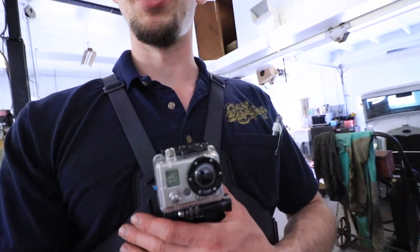Also got this chest mount for the GoPro Hero 1 — old school — seeing if this works. Let me know what you guys think about it and we'll go from there. Otherwise, I'm gonna get going on this — you'll see what happened at the old shop and then you'll catch up with me here now.